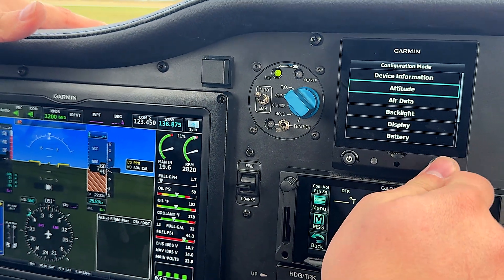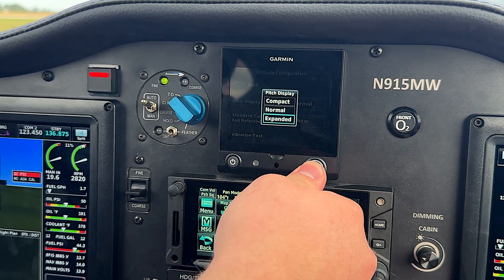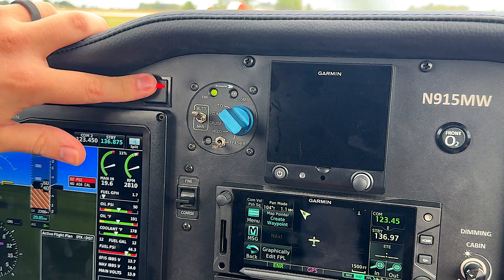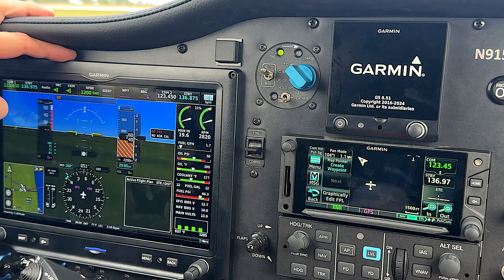Then, if you scroll to attitude, you have this option that says pitch display. If you open that and hit expanded, then go back and exit configuration mode, you'll see that the G5 will now match the G3X on the attitude graticule scaling.